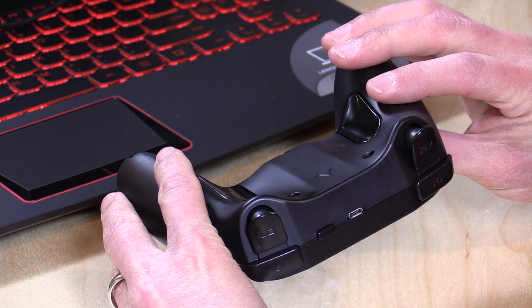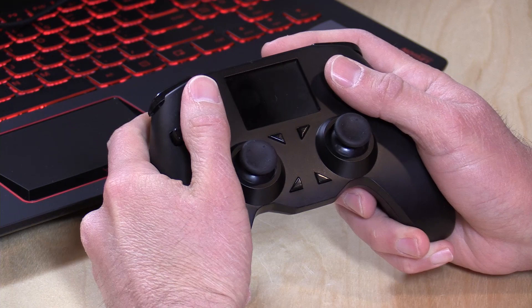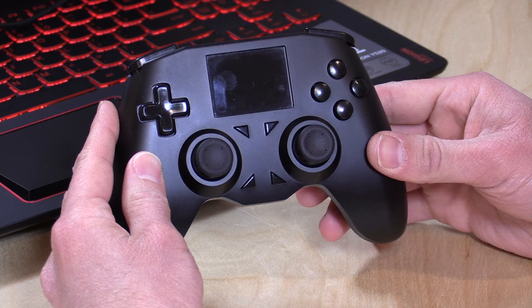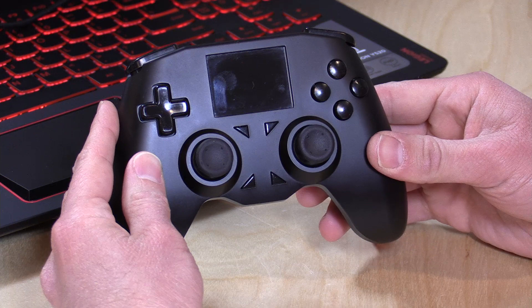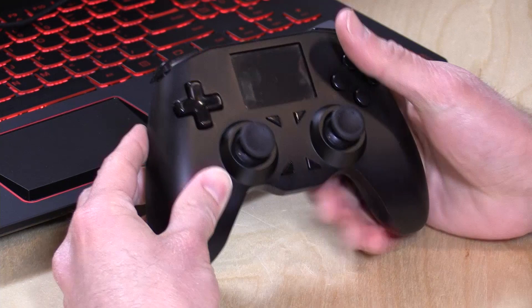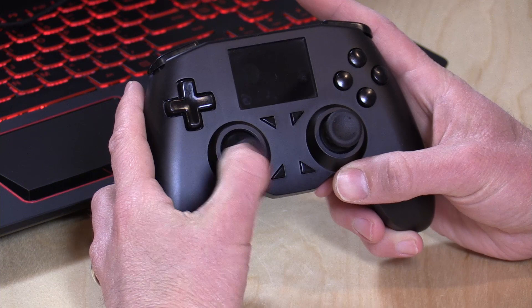From an industrial design standpoint this feels very complete to me. It has very much an Xbox kind of feel in your hand, although they adopted the layout of a PS4 controller, but the buttons feel like Xbox buttons. So they adopted what they thought were the best things of both controllers into one, which makes sense when you want to call it the All Controller. This is not a 3D printed prototype — it's an actual injection molded device, so they've spent some money putting together the hardware side. The sticks feel very nice with snappy performance, and they click, so you get the look and feel of a premium game controller.